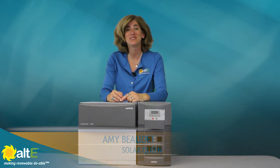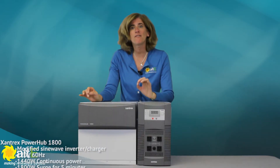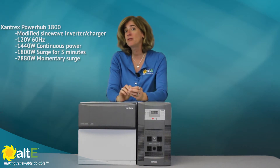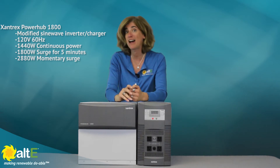Hi, I'm Amy from the AltE Store, going to look at the Xantrex Power Hub. It's a modified sine wave inverter charger that's capable of delivering backup power to your house of up to 1440 watts continuously, or up to 1800 watts surge for up to 5 minutes.